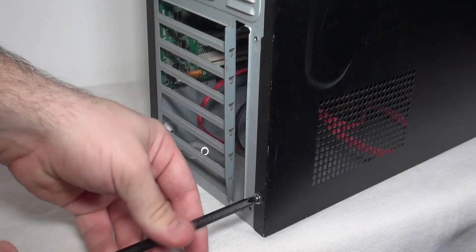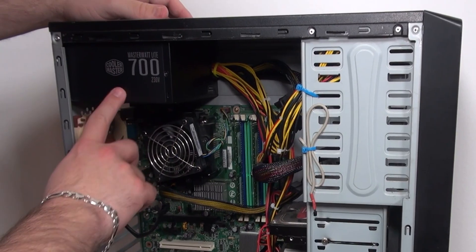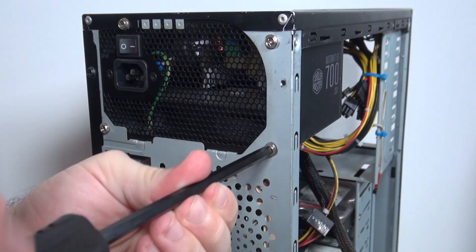Let's clean the power supply unit. The process of opening the computer case depends on the model, but it should be similar with all cases. Start by opening the side panel and then unscrew the power supply unit located on the back side of the computer case.